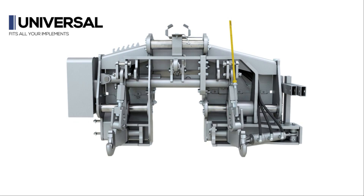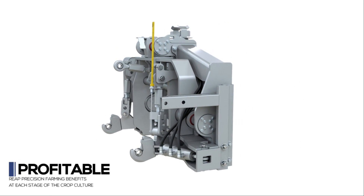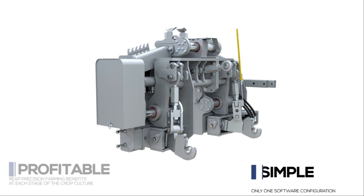As a universal implement guidance interface, the Dynatrack accommodates all kinds of implements. It is simple for all operators to use at each stage of different crops.